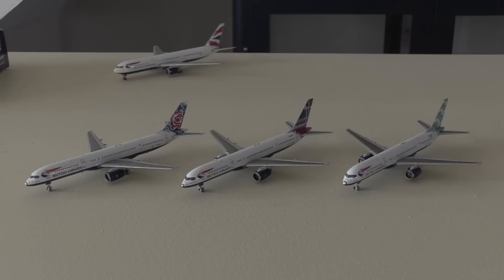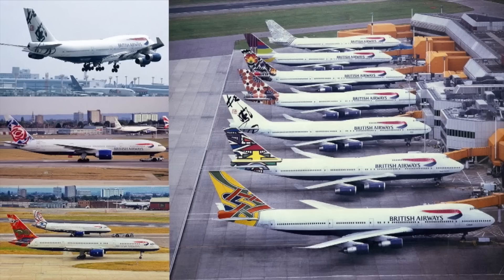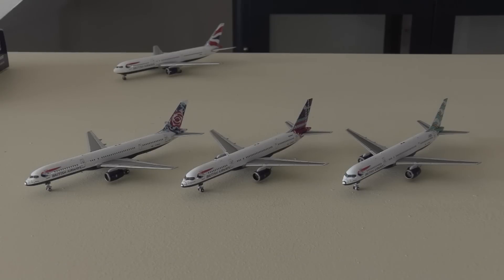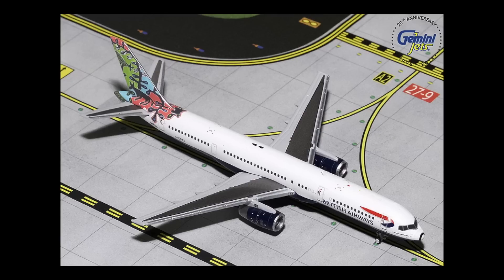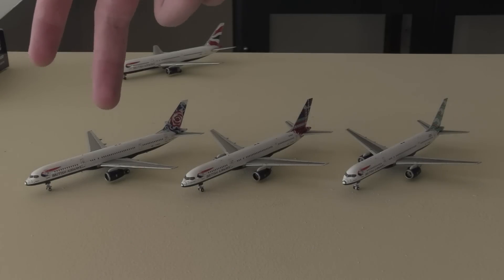I should get that fourth one very soon - I'm not sure why it hasn't arrived with these, maybe they just didn't have it in stock. Here we have all three, and these are actually my favourites out of the four so I didn't mind these coming first. We have the Chelsea Rose, the Scottish Tartan and the Blue Poole livery. If you remember the video I made on Project Utopia, this was a livery scheme British Airways took on in 1997 when they adopted the Chatham Dockyard livery. They had an idea to paint every aircraft within their fleet into special tail liveries representing different parts of the world. These are three of them on the 757. Gemini Jets also released one of these liveries at some point - I'm considering getting that one as well, as I believe it represented a different country versus these representing places inside the UK.